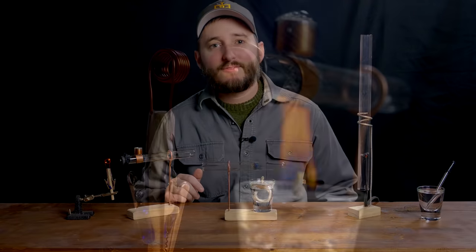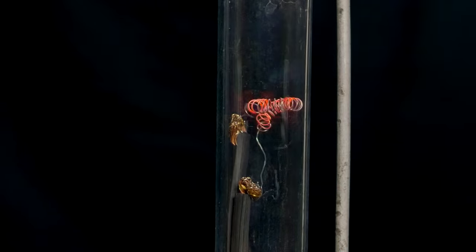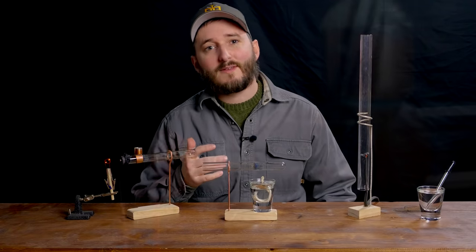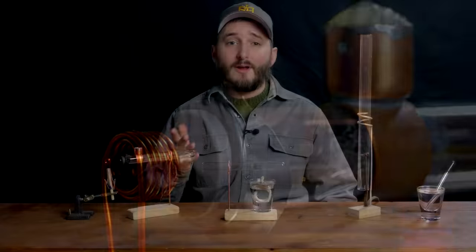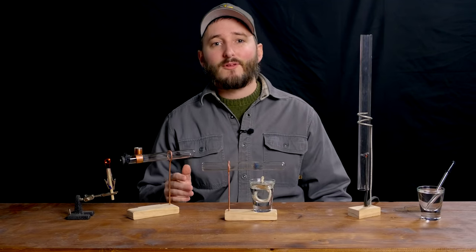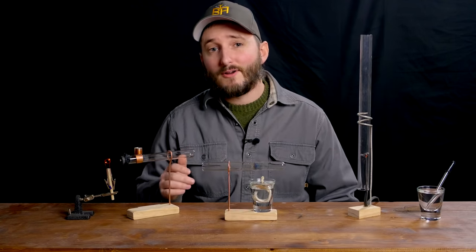Hi everyone! In this video I will be starting what will probably be a short series on the topic of thermoacoustics. Thermoacoustics is a field of study that explores the relationship between heat and acoustic resonance, which can be applied in the real world to create things like engines that run on heat alone with only one or two moving parts, or air conditioners that can pump heat from one place to another using only sound waves. In this video we will explore a series of thermoacoustic experiments which will come together at the end in the assembly of a working thermoacoustic engine.